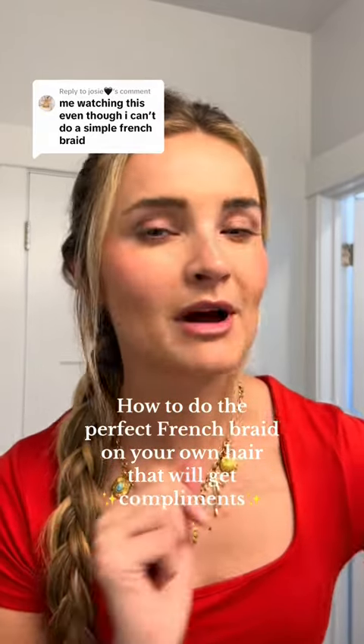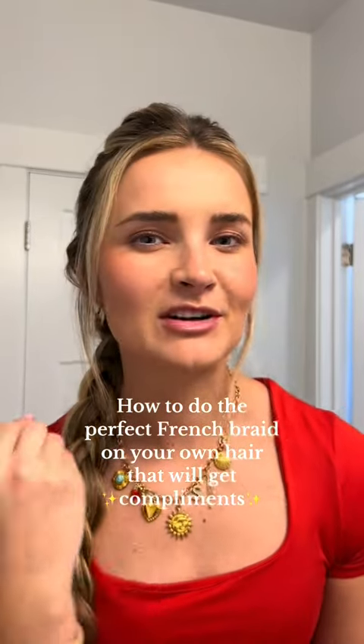If you don't think you can french braid your own hair, girl, we might be really good friends after this video, because I'm about to change your life and show you how you can do a french braid on your own hair and have people compliment it. Because a lot of my friends have been telling me that they can't do a french braid on their own hair.